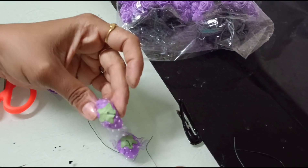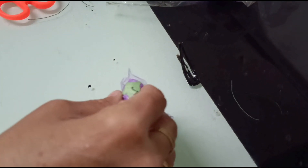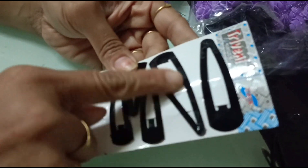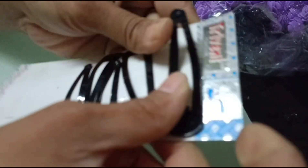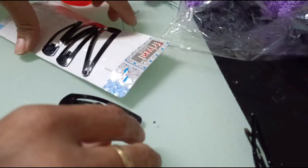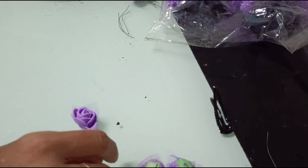I am taking three flowers for this smaller clip. If we are using a bigger clip — about three to three and a half inches — we are supposed to use three to five flowers. Now see, the glue is almost at the right consistency.